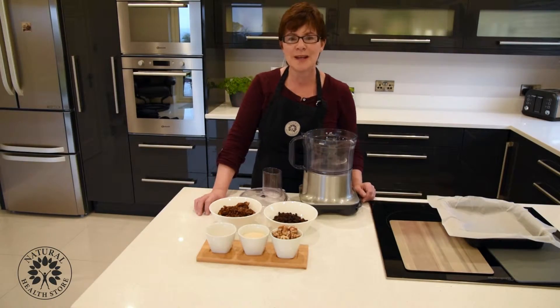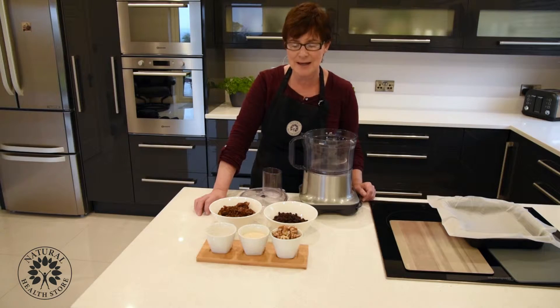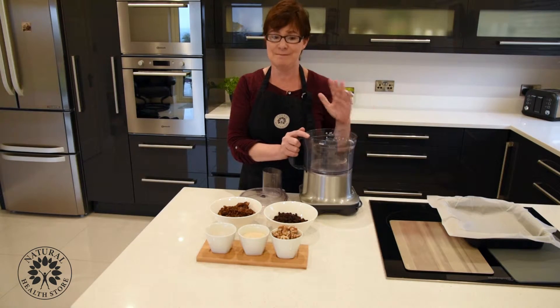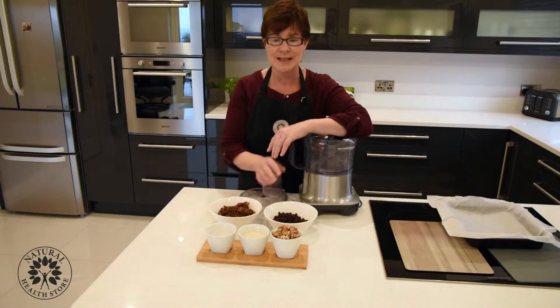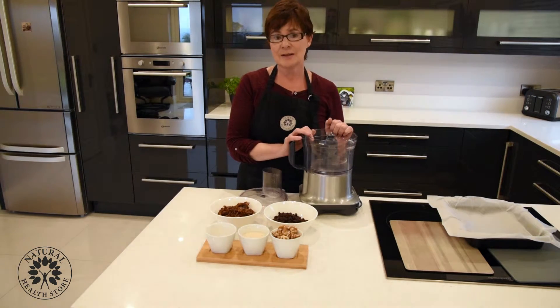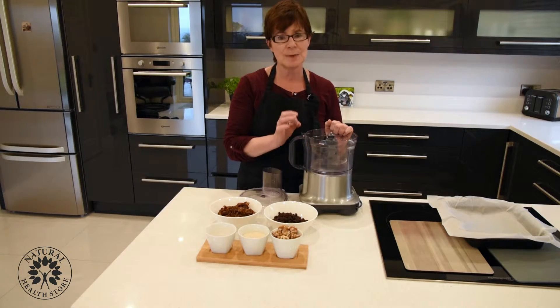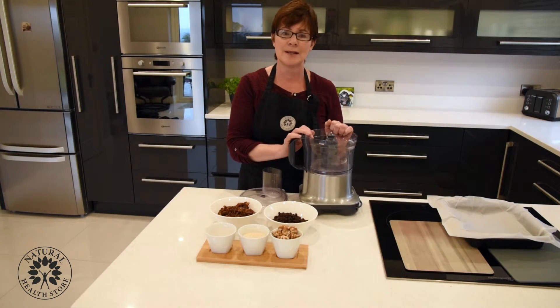Today I'm going to make sesame bars — these are absolutely easy peasy, really easy to make. Love them. There's only five ingredients in them. We should be able to get 30 bars — little small inch and a half bars — out of this recipe.